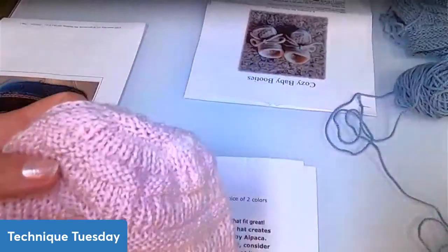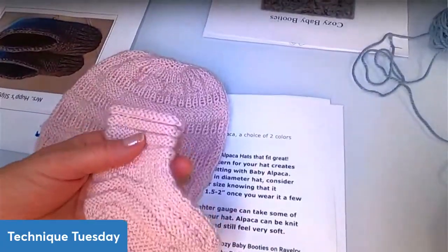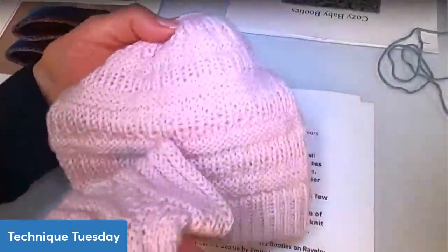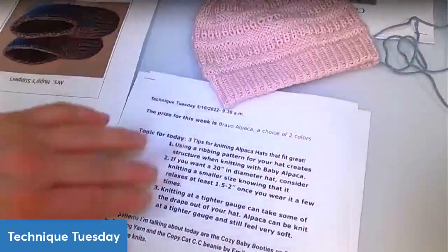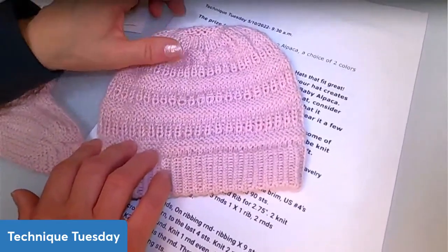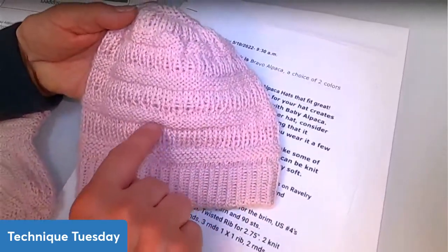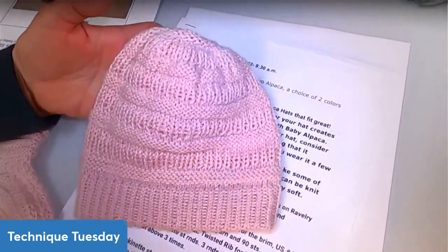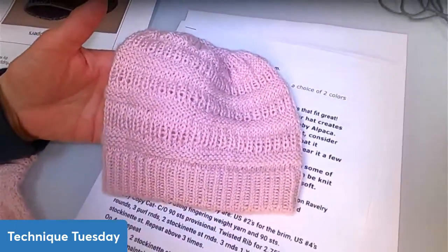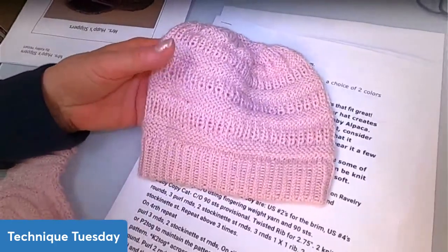I wanted these purl rounds to match the booties. The pattern calls for three purl rounds, so I put three purl rounds on here to make them look like a set. For the ribbing, I did three rounds with two knit rounds in between each one. I kept the ribbing rounds because it looks dimensionally proportional for a baby size — it looks fine and not off or too big.